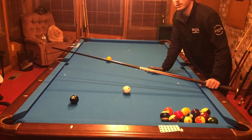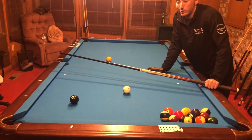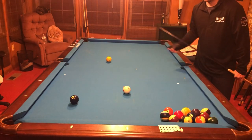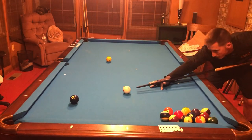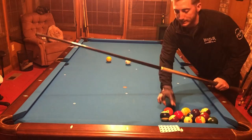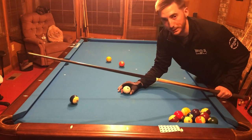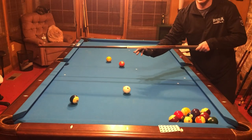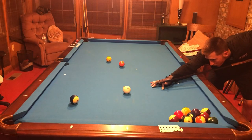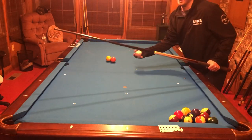Something I really work on when doing this drill is my fundamentals — my pre-shot routine. I have a pretty strict one. I really work on my timing, my fundamentals, and my pause. I try to let distance do the work when it comes to spin on the cue ball — I try to let the distance of my stroke do what I need it to do without punching it, especially with this kind of drill. I hit the one there, so now I'm going to put them right here and that's going to be my target area.